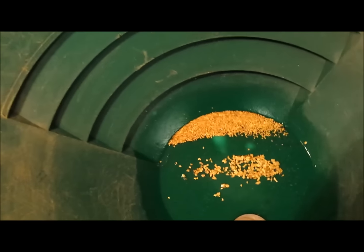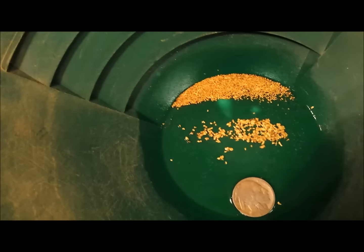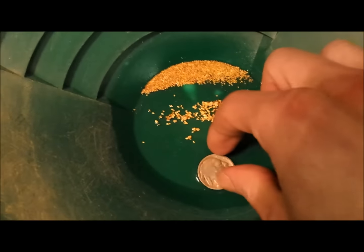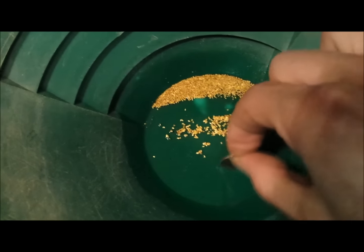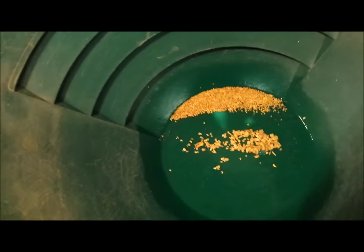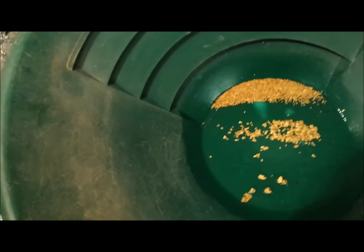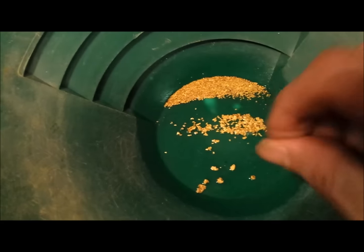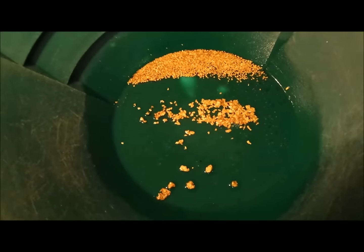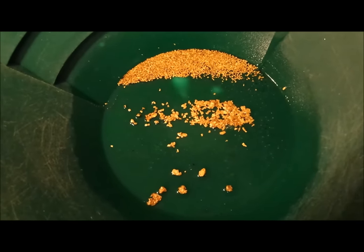That top one is the minus 50 plus 50, the lower one is the minus 12, and here's the pickers — the plus 12. So that's what we got overall out of the bag. Not a bad little stash. Hope you enjoyed it, see you on the next one.